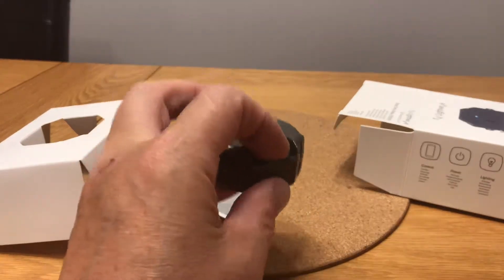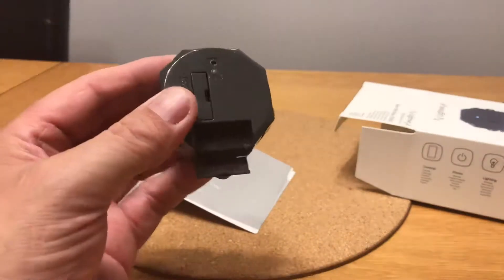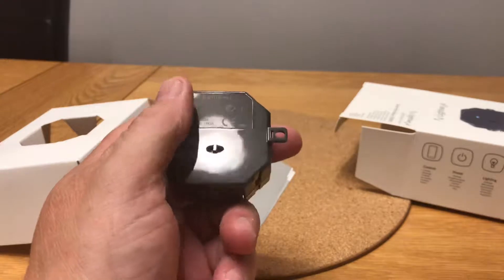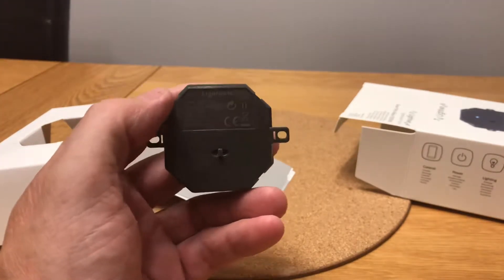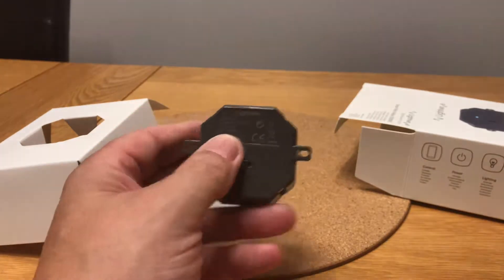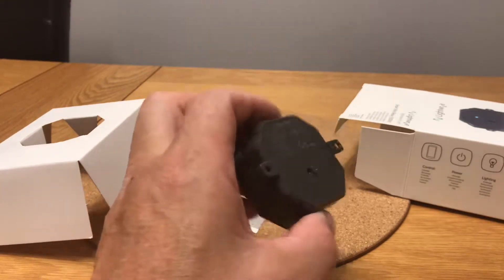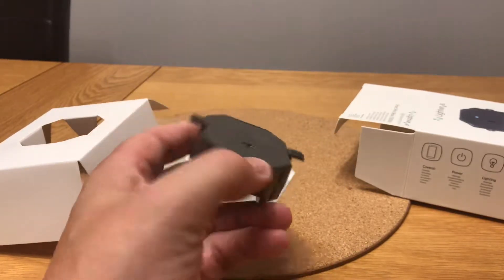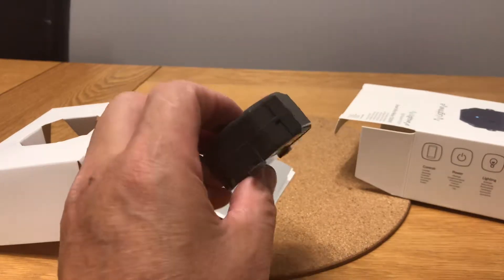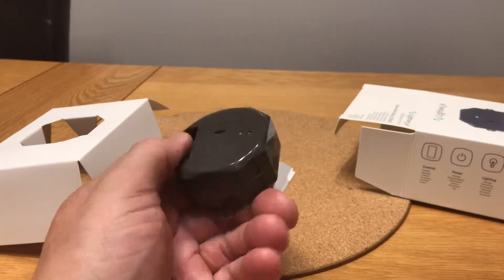It is quite a big unit. Currently I'm using Fibaro, which is probably about half the size, and I'm using it in the back of a patress. I think this is going to be quite a big unit, and it looks very similar to their original form factor, which was quite large. I'm quite surprised they haven't reduced the size.